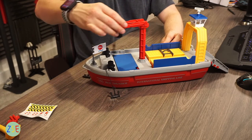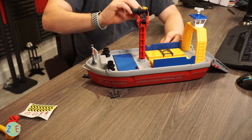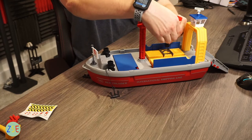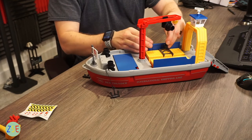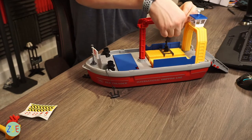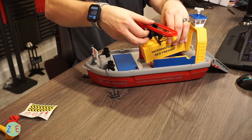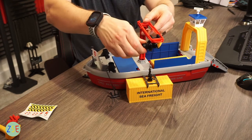Along here you've got this crane section, which does a full 360-degree turn and also flips over as well. You can move the crane down to pick up some of the containers here — this works on an elasticated clip which just clips on and then you raise them up.